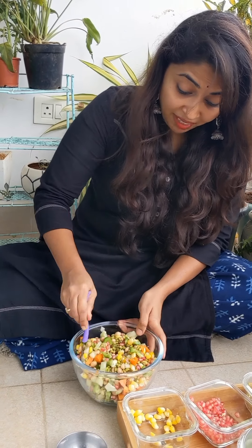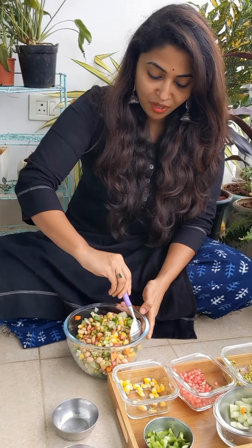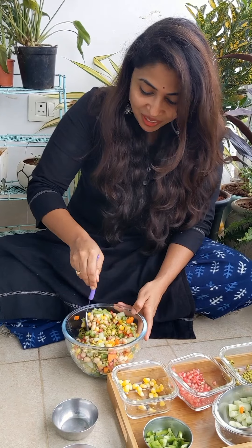I'm sure it will be yummy. I really want you to try this at home and let me know how you liked it. Tag me in your post so I can see how many of you are trying it.